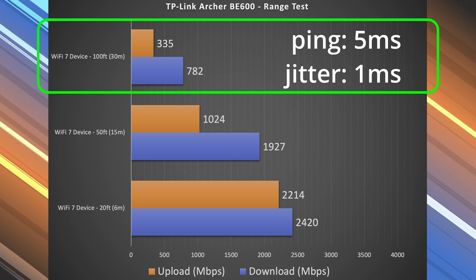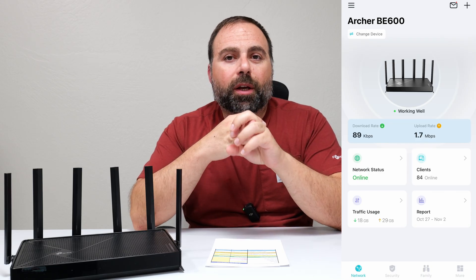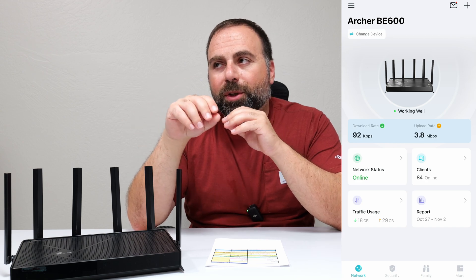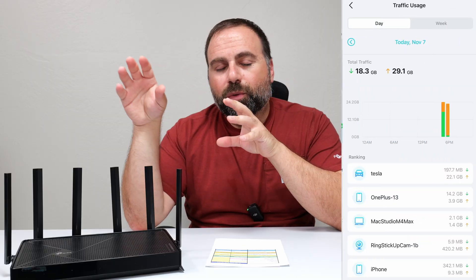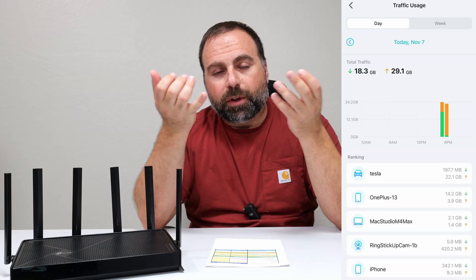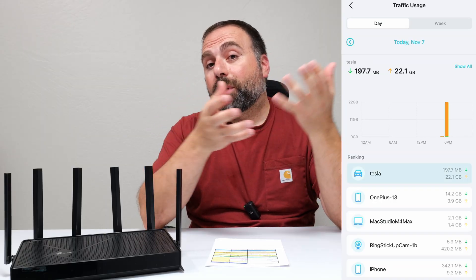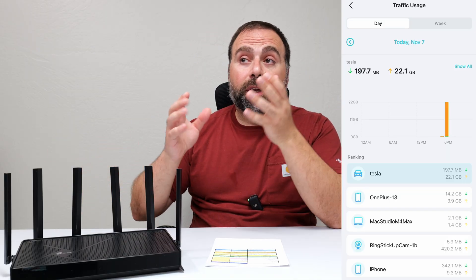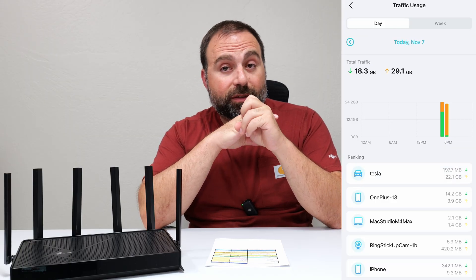For setup and configuration, use the Tether app — very easy to use, available on both iOS and Android. It walks you through the process, tells you what to connect where, has you unplug your modem briefly, then plug it back in for a basic setup. It then asks you to pick a Wi-Fi name (your SSID) and a password. You can use the same SSID and password as your previous router so devices connect automatically, but note that both are case-sensitive.